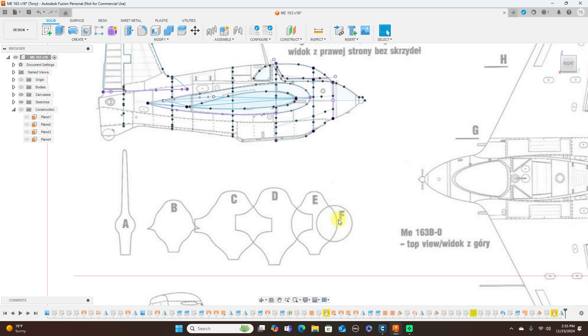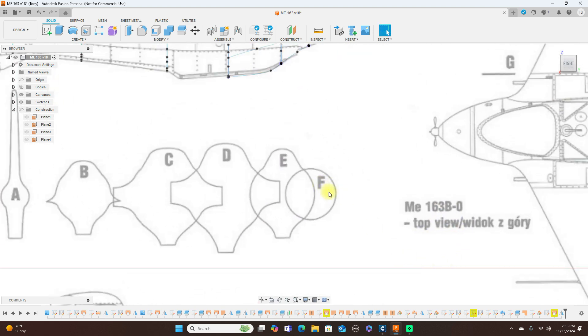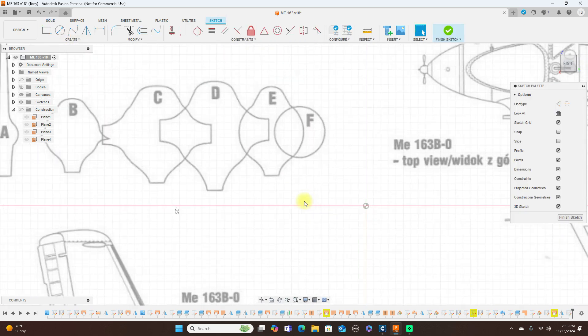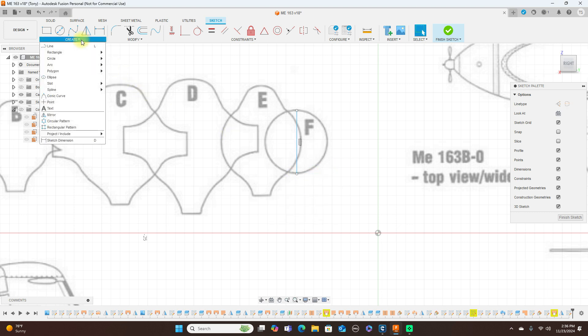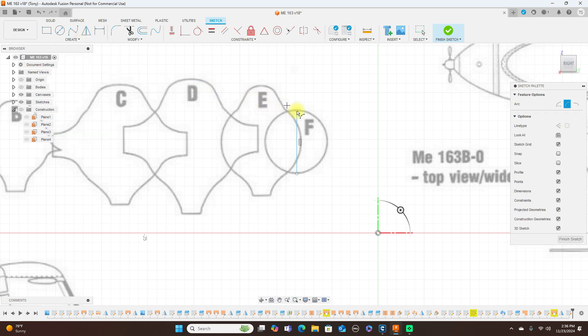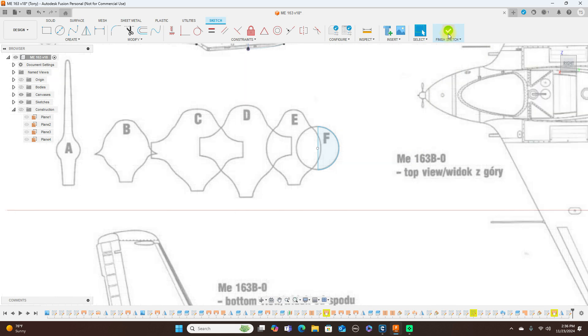Once you sketch half of it, then you move it using Move/Copy. For the first former — let's say F — you create a sketch on this plane here, put a center line here, then use a three-point arc to get the rest of that shape. Then you have your first former and you can finish the sketch.